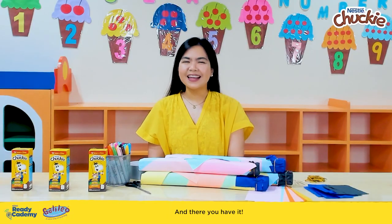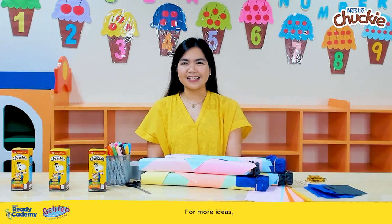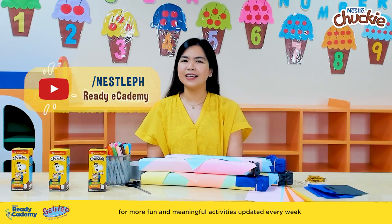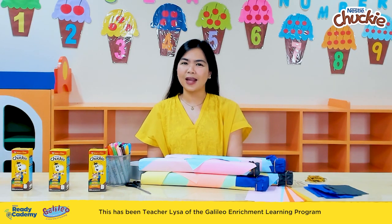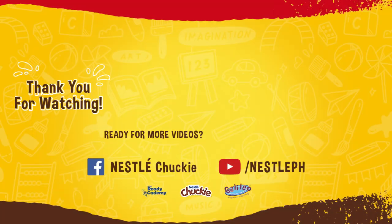And there you have it — a fun and creative way to allow your buddies to learn more about the stars. For more ideas, head on to the Ready eCademy playlist found at the Nestle Philippines channel for more fun and meaningful activities updated every week. This has been Teacher Liza of the Galileo Enrichment Learning Program, and I'll see you again in the next Ready eCademy. My chocolatey buddy!